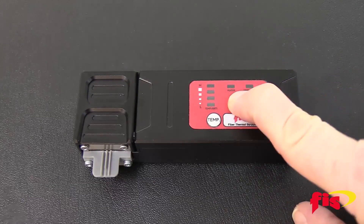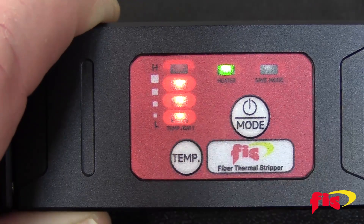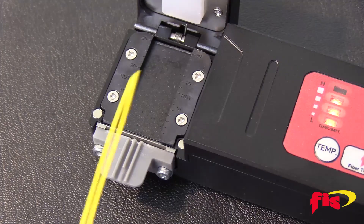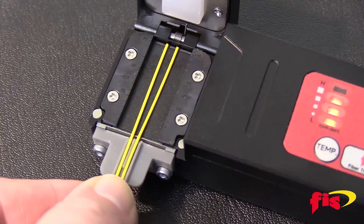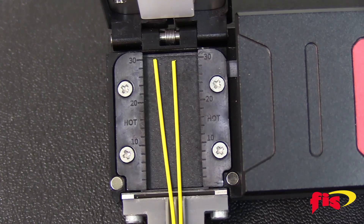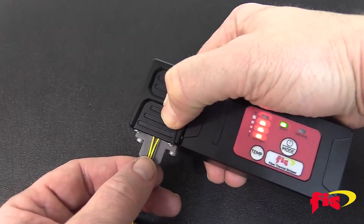Press the power button to turn it on, and then press the temperature button to select the appropriate heat level. Take and place the optical fiber or fibers onto the alignment tray to the length desired. Measurement is in millimeters on the side of the heat plate. Close the cover onto the fiber and hold shut with light pressure.